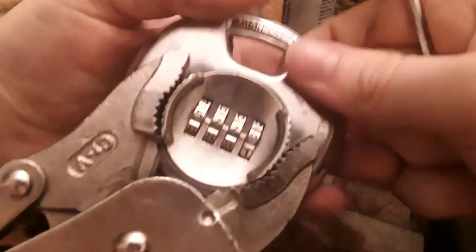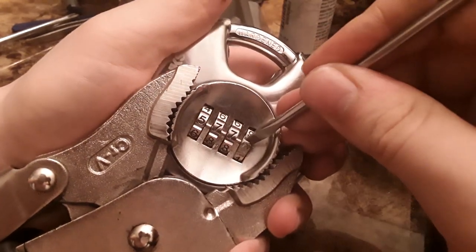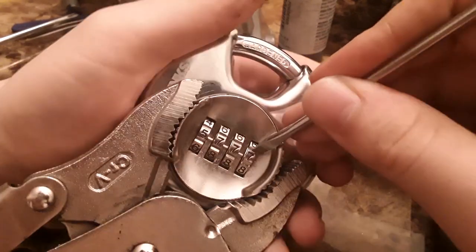Oh, come on now. First rotation again. So on this last one, you just lose tension, tighten, try again, try again.